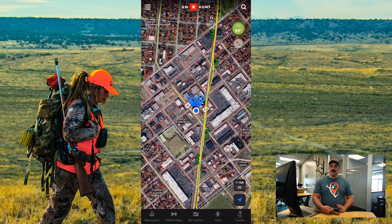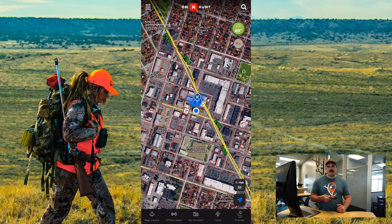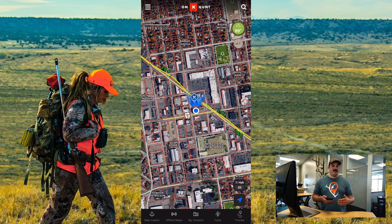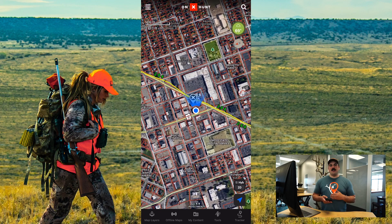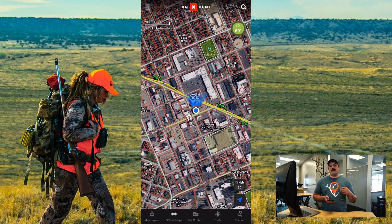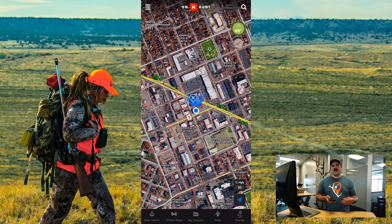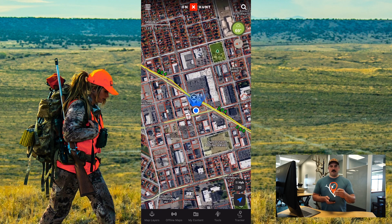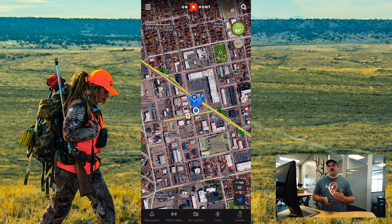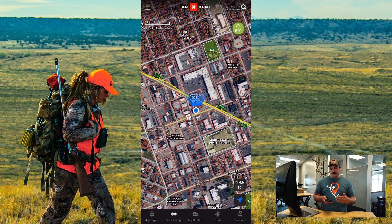As I rotate my phone, you can see the map rotates with me. This is very useful if you're maybe riding shotgun and navigating with somebody as they're driving — you can easily see what's coming up on the road ahead. I use it a lot when I'm tracking myself and trying to backtrack to the vehicle or to camp. I can put the track heads up, center it in that cone, and then I know exactly where I need to turn. Helpful if I need to skirt around deadfall or obstacles.